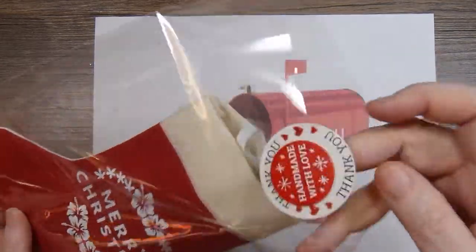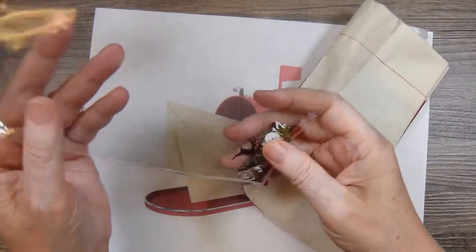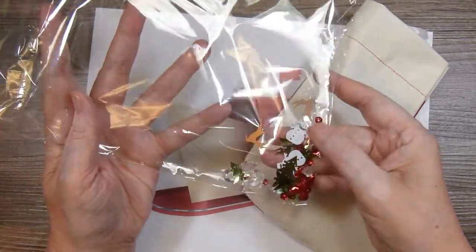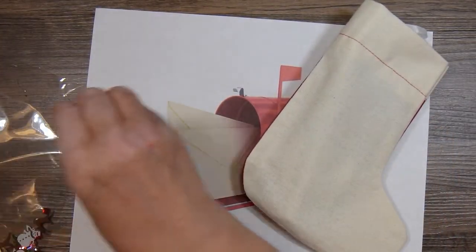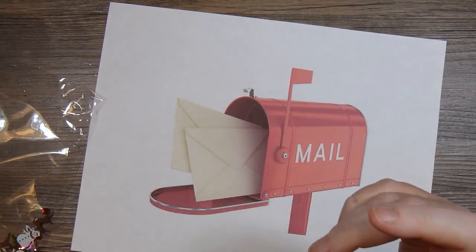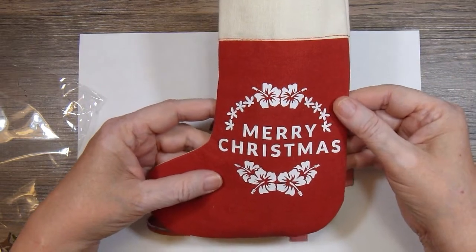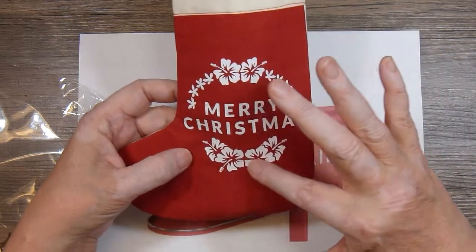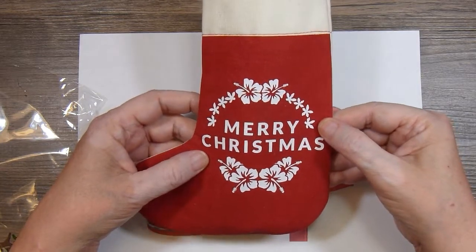Inside the package was this cute little stocking. It's so fun because she had all these little sequins and little gems and scatter in the bag — just a fun little addition. Oh, this just smells amazing. Look at this beautiful stocking. I think it was plain and she added this vinyl design on there. It's so pretty, so delicate.